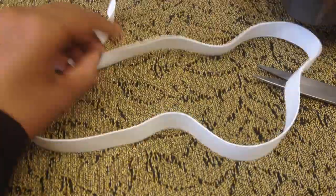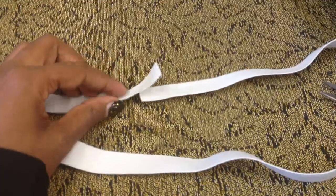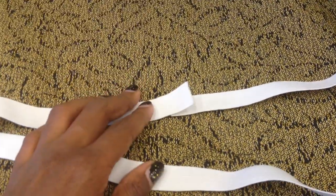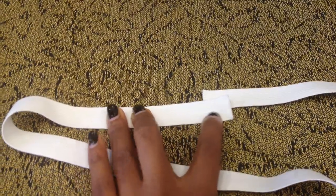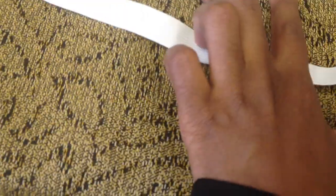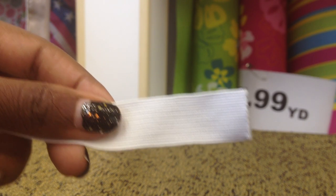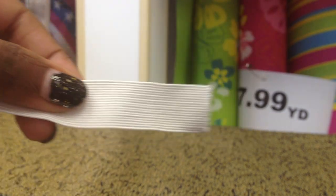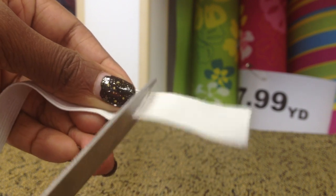My waist is a 27 inch. I'm not going to subtract three inches — I'm going to subtract two inches because I don't want it to be too tight around my stomach. So I'm literally just going to come from here to there — you can use a ruler, I kind of know because I do it so much — and I'm just going to chop off two inches. There it is.